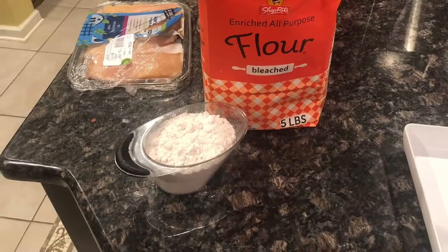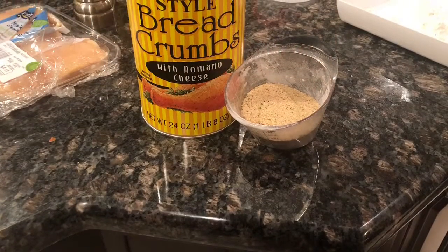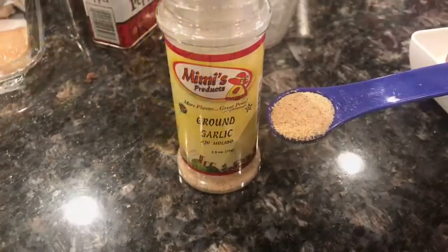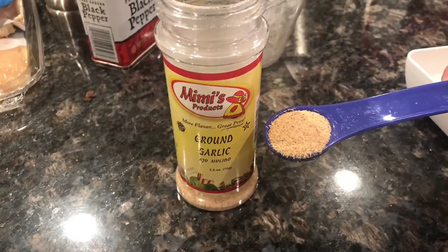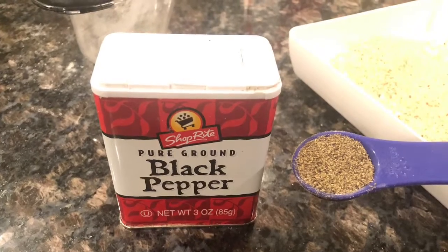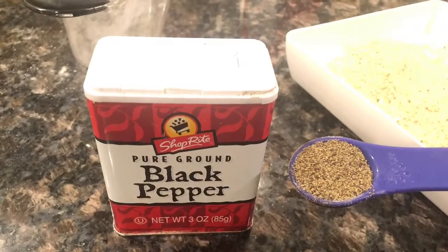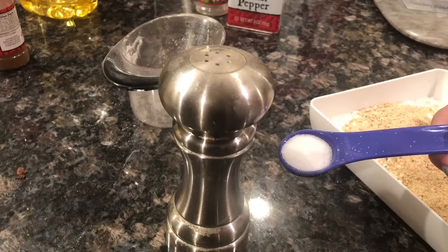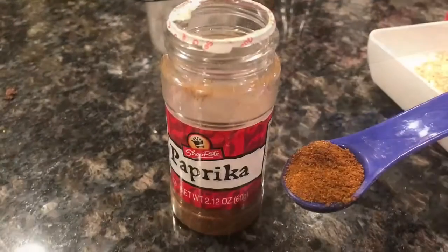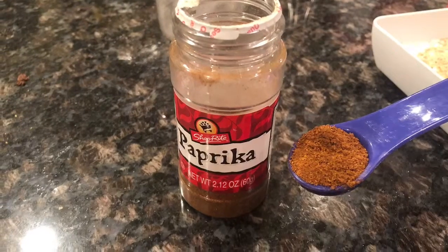Next, measure out one cup of all-purpose flour, a half a cup of seasoned bread crumbs, two teaspoons of garlic powder, one teaspoon of black pepper, one teaspoon of salt, and one teaspoon of paprika.